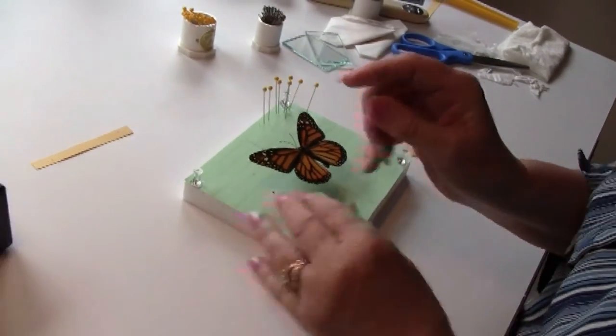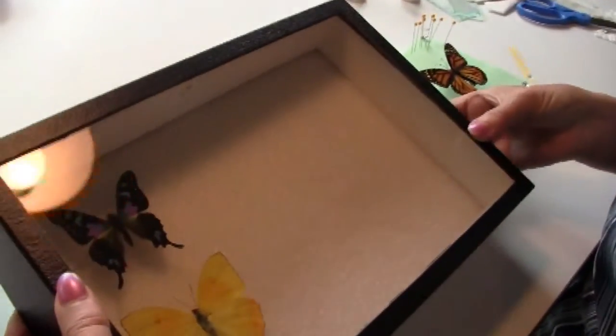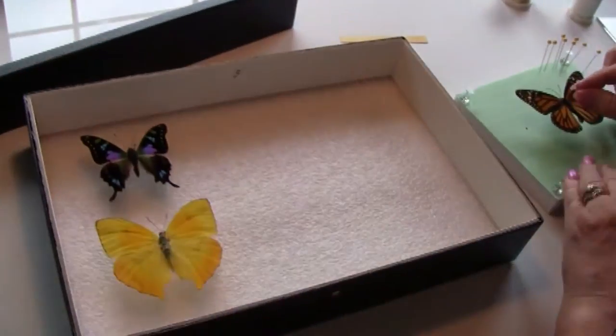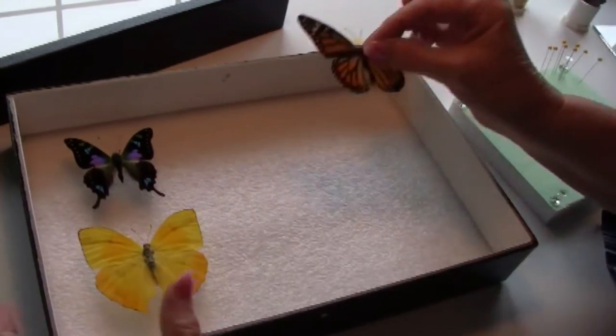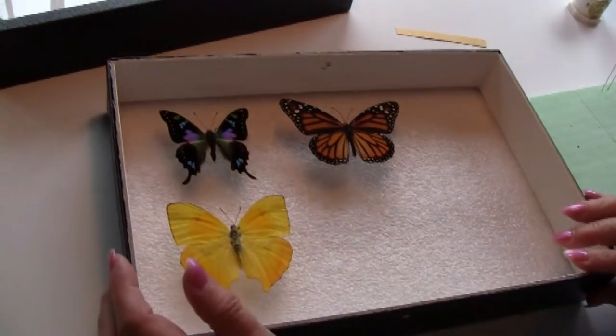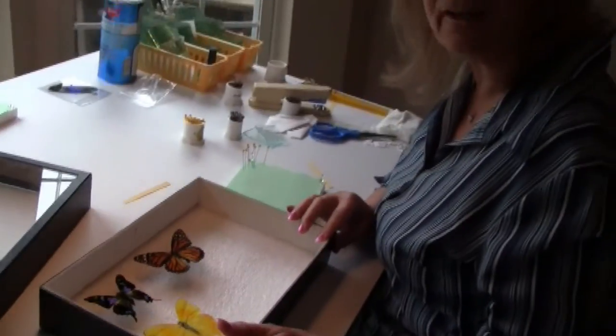I put him down on my board and I'm ready to put him in my collection — right next to this really pretty Waiski. You can put your Monarch or any other butterfly that you've spread in your collection, or maybe use him for decoration or artwork.